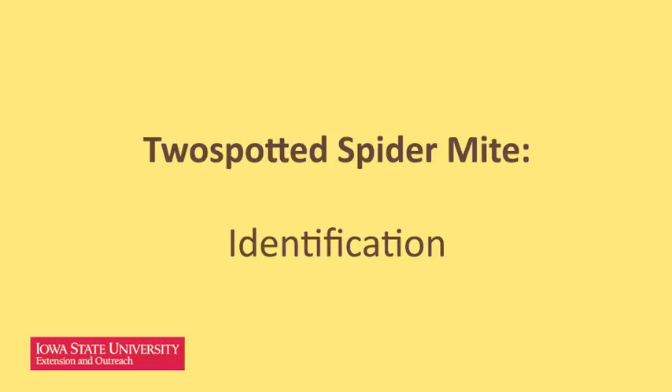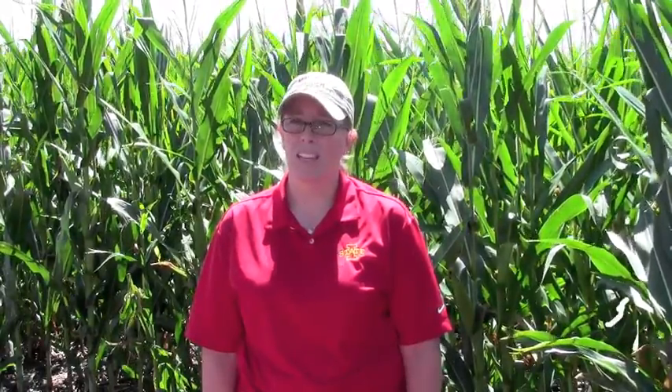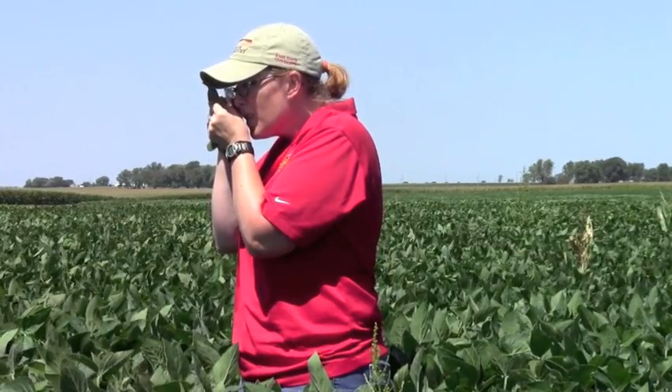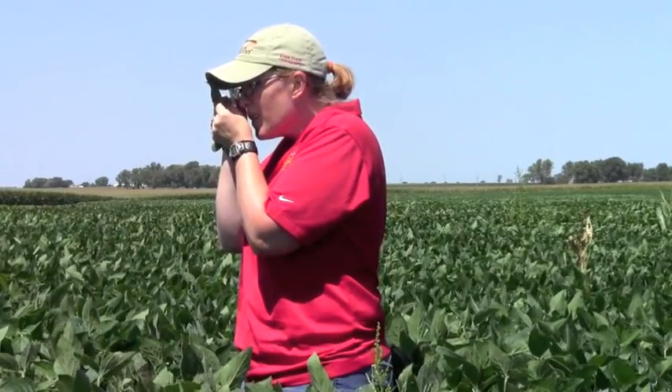First, I'll start off with identification of this mite. Adults are less than one millimeter in length, or one-twentieth of an inch, so some people have trouble seeing spider mites with a naked eye. You may need the aid of a hand lens to see spider mites — use a 10-15x magnifying lens to distinguish mites from other common pests.